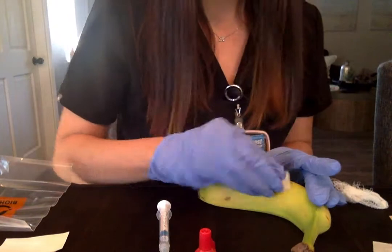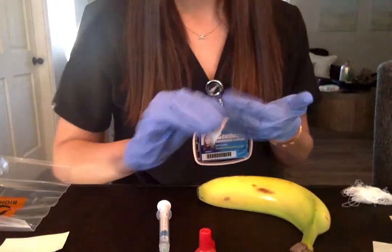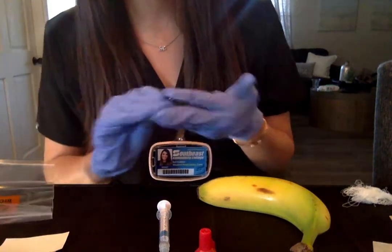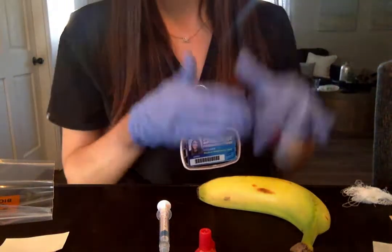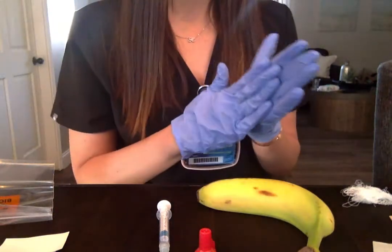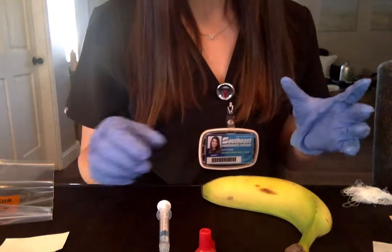I'm gonna grab my alcohol wipe and clean off the area I'll be puncturing, and clean off my fingertips. I've explained to this patient why we are drawing from an artery instead of a vein, and also to expect a poke and then some pressure. So I've cleaned the area.